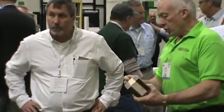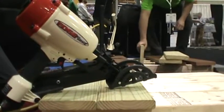Hi, I'm Glenn Thiebaud, President of HitFast Incorporated, here to show you our new tool, EdgeFast.